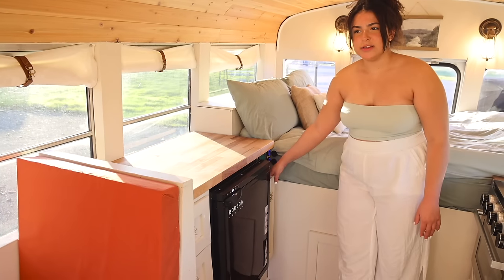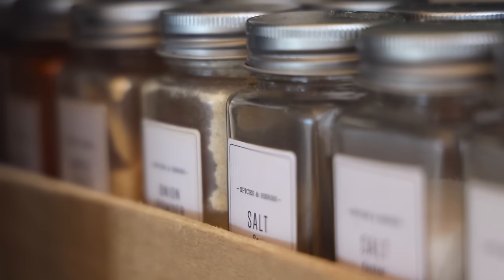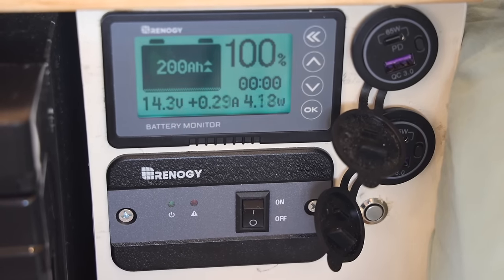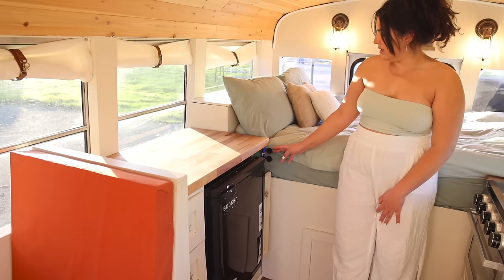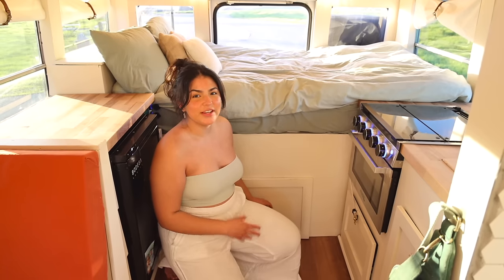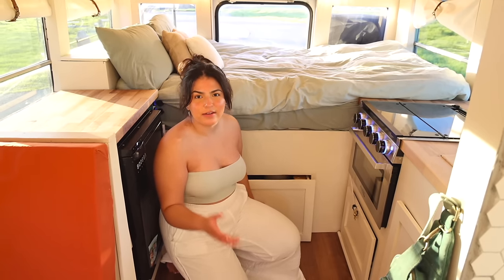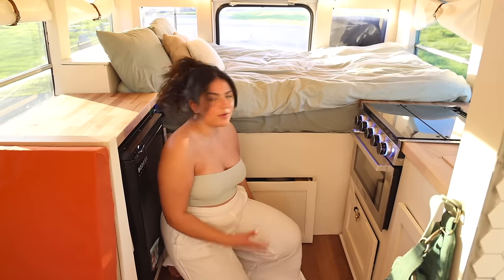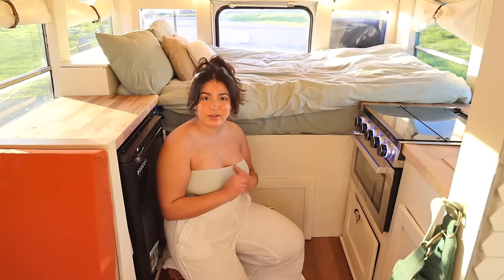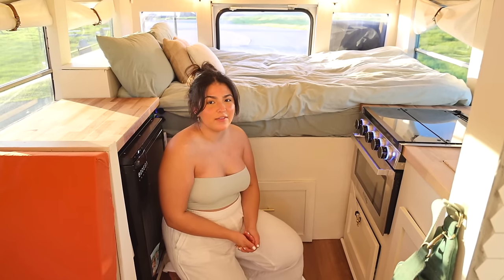To the right was a last-minute decision to put in a custom spice rack slash pantry — all our spices are up top and pantry items on the bottom. Right above that is our electrical station with a battery monitor, inverter switch, USB and USB-C plugs, and a light switch for the bedroom. And the last of the kitchen is this giant drawer right underneath our bed that stores all our kitchen items — pots, pans, dishware. I did not have to downsize on anything clothes or kitchen wise to move into this bus, so that's saying a lot about how much storage we actually have in here.